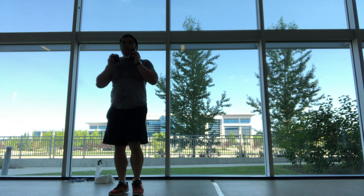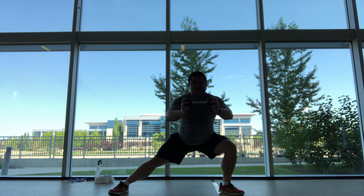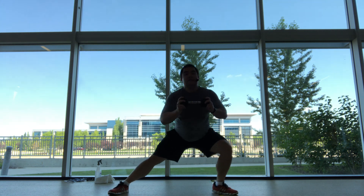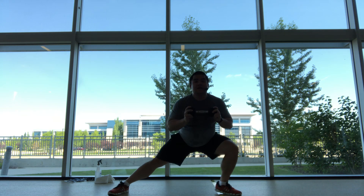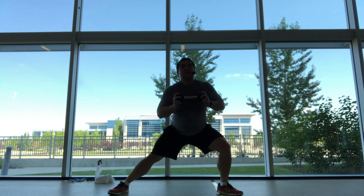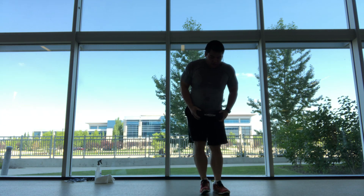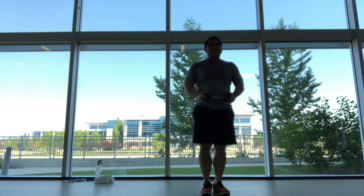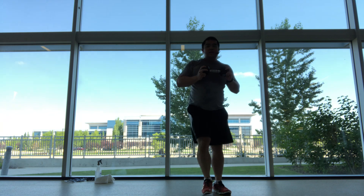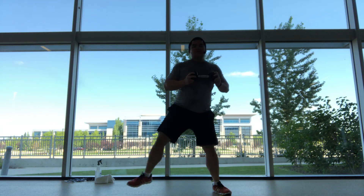Feet together, weight underneath your chin. Big exhales as we push that weight away, getting as low as you can, back up into the thigh and shoulders. Rest. Quick seven seconds, and exercise.